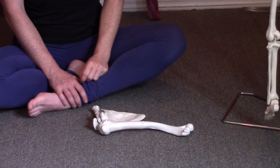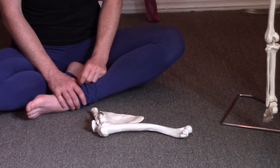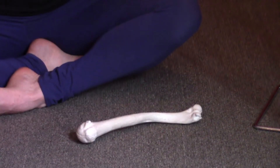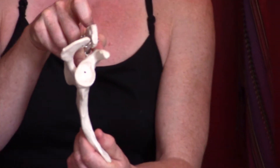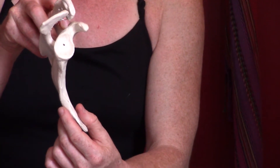The focus on this next sequence is going to be joint centration. The shoulder joint is considered a ball and socket joint. However, if you look at what's considered the socket part on the shoulder blade, you can see it's not really a socket — it's actually quite shallow and it's more like a golf tee.